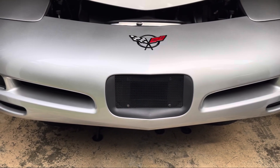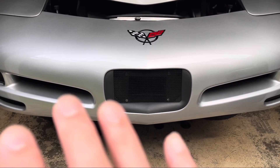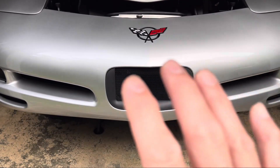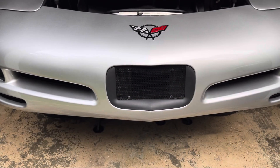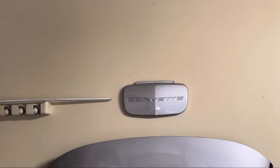We got the mesh net off. We're going to ignore this front bumper filler for right now. Normally on most Corvettes there's going to be a license plate or a license plate filler plate — something along the lines of that right there.